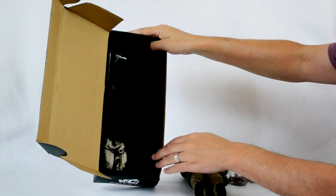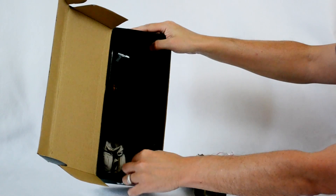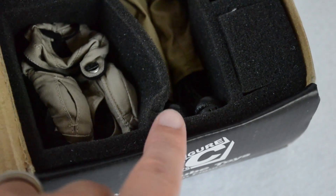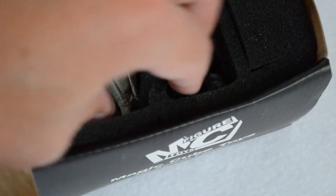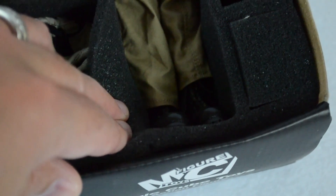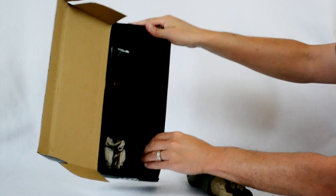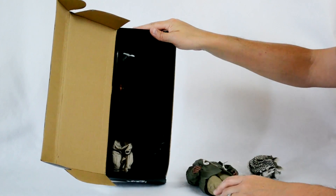Something worth noting is the area where the boots and legs go — it's pretty cramped. When the figure's in there they're kind of crammed together, and some of the foam is pushing over into that space. An interesting solution might have been to widen that area a little bit and use some of that empty space so the legs could fit more comfortably.